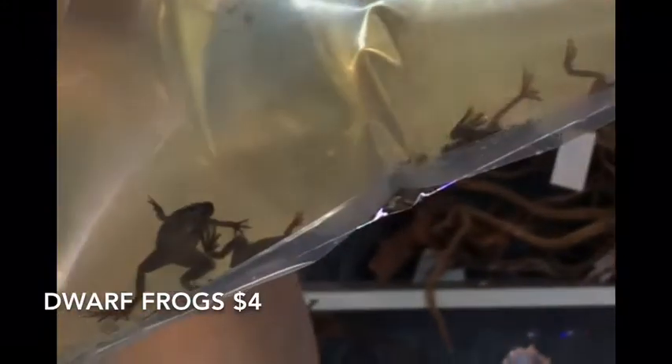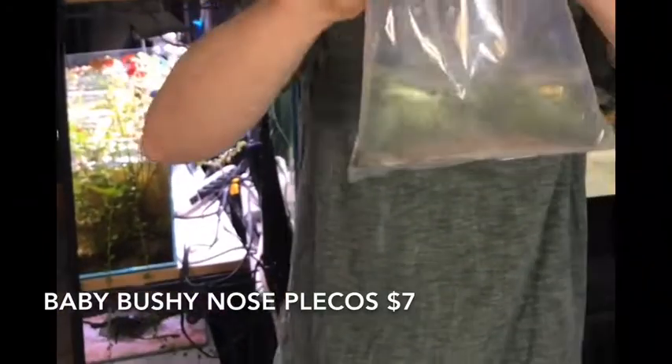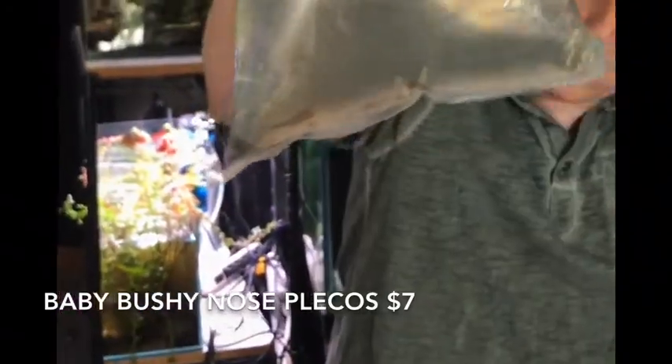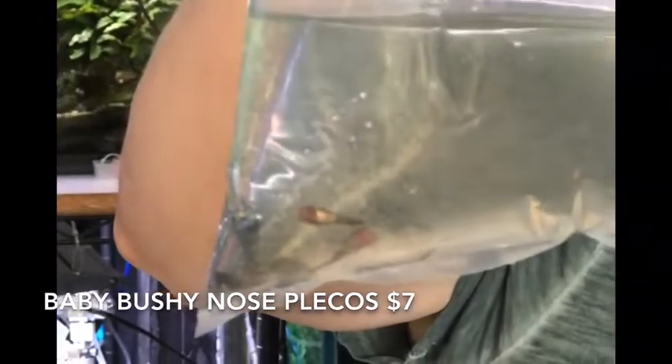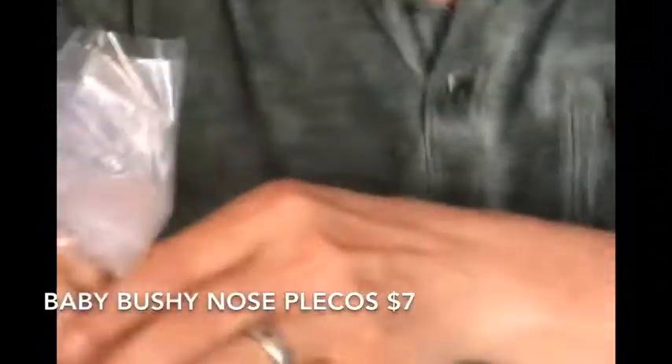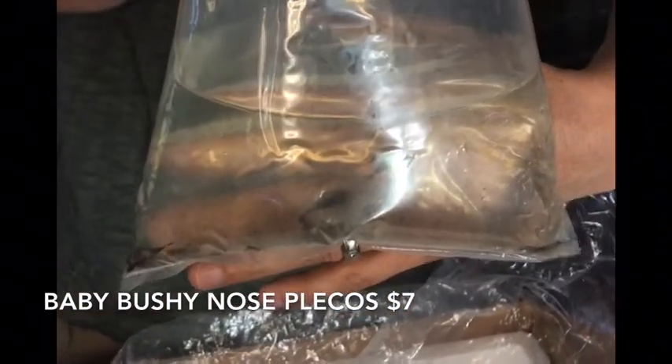Another fat batch of dwarf frogs — not quite as big as the last ones we've been getting but still nice and chubby looking, pretty good. Oh, is this another bag of ancistrus? No, these are small baby bushy nose — they're small enough that I got fooled that they were autos. Bringing in lots of baby bushies because I'm behind on production. If any of you out there are producing babies, get a hold of me because we've been buying.